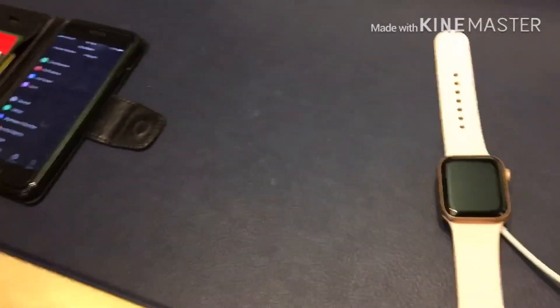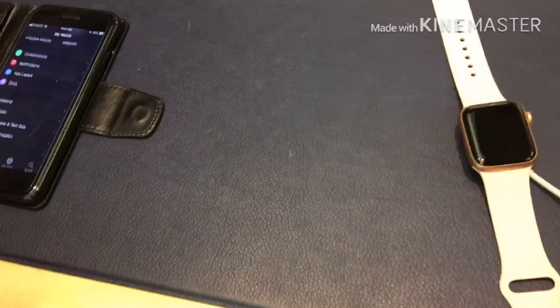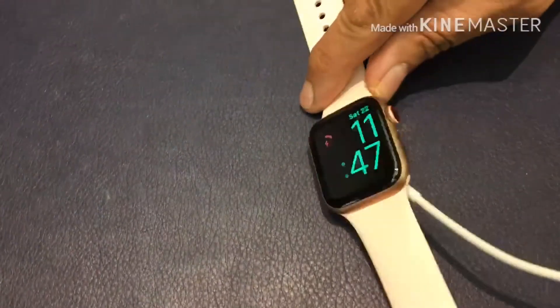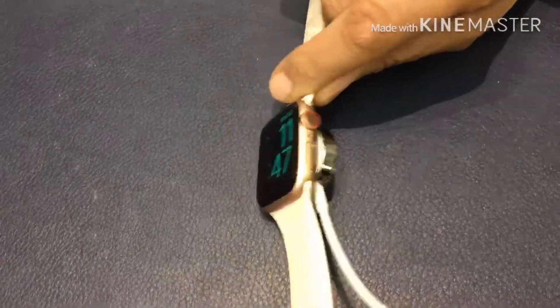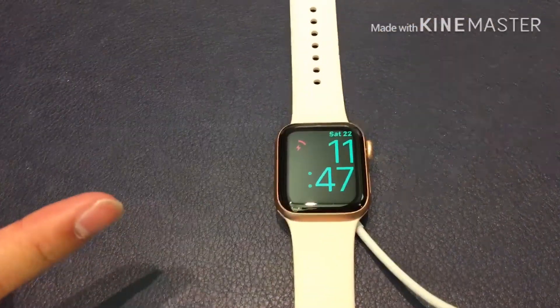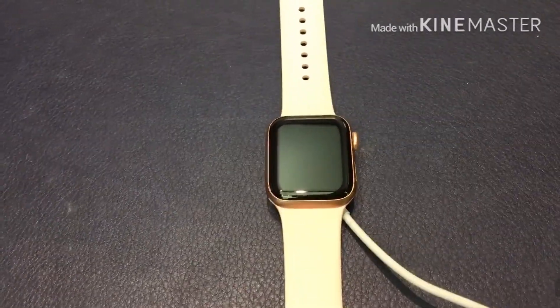Do you have any particular questions about the watch? No, I'll just probably go home and play with it — explore it. Exactly. If you do want, we do offer free classes here in the store that you can take if you want to learn more about how to use the watch. You would just have to go to apple.com and go to Today at Apple sessions.